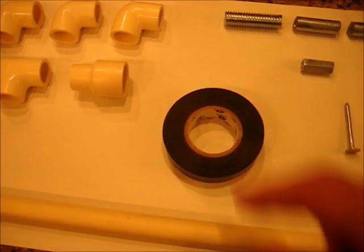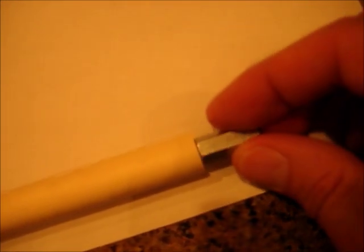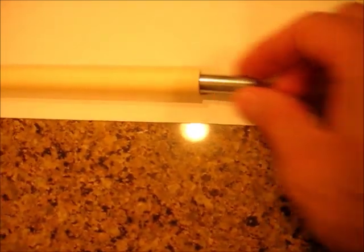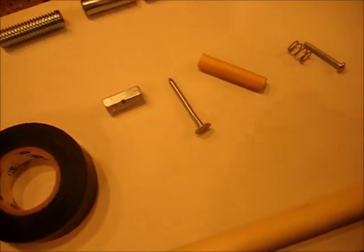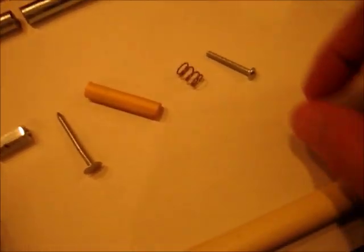A roll of tape — I use electrical tape. A metal object that will fit inside your PVC tubing; there's just a little nut, and I actually used a hacksaw and cut a piece out of a long bolt that I had, and this fits really nicely inside that tube. A nail — I used a roofing nail. Any little piece of non-metallic substance; I had a piece of dowel rod I cut. A little spring — you can get that out of a ballpoint pen — and a little screw.